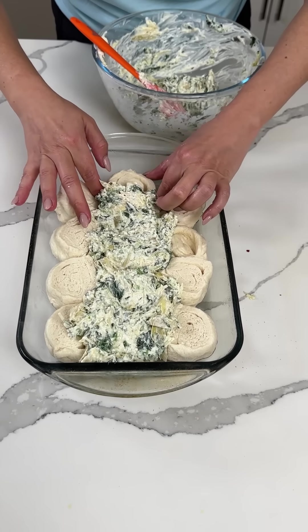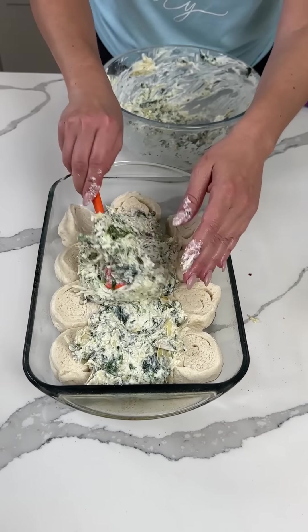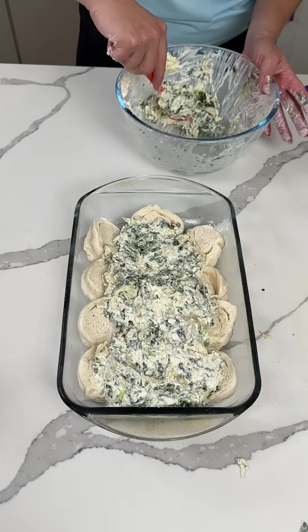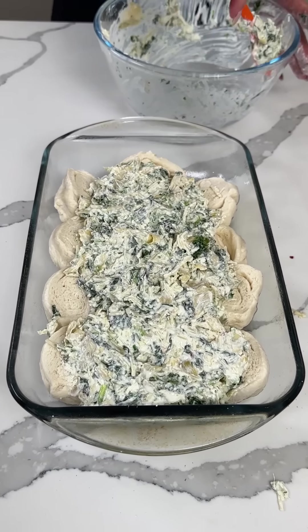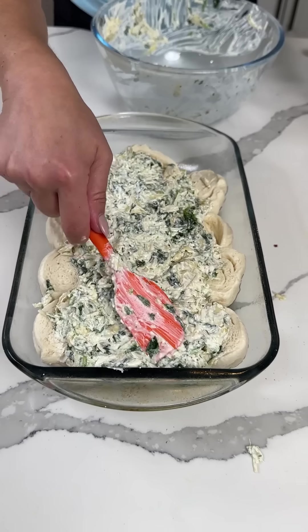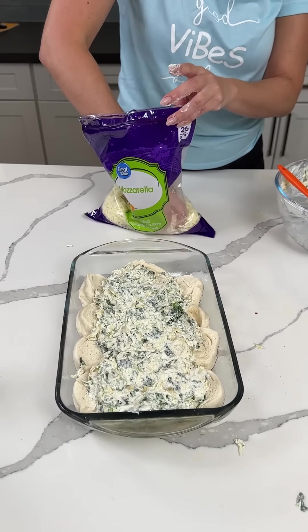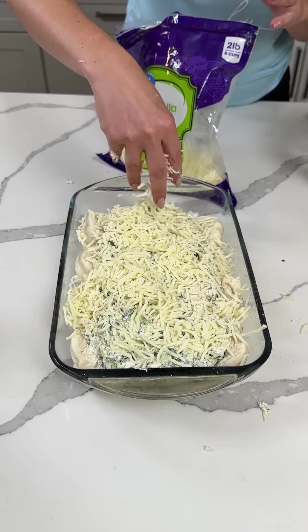I'm going to move these to the side a little more because we need more room in the middle. Hands — it's time to use our hands! Cooking is fun, I love using my hands. I'm really just excited that I'm back filming and Bridgie's back. After that, we're going to take some mozzarella cheese, about a cup or so, and we're just going to sprinkle it on top.